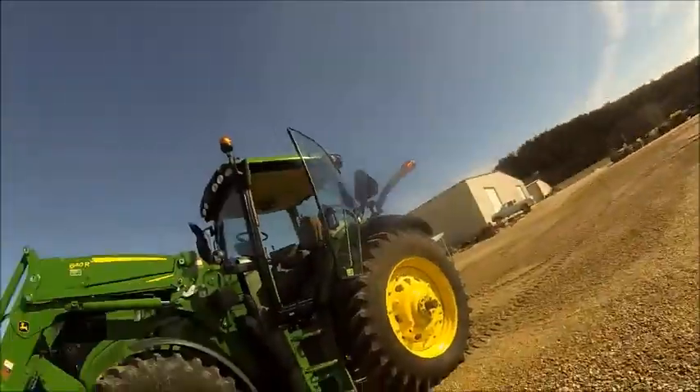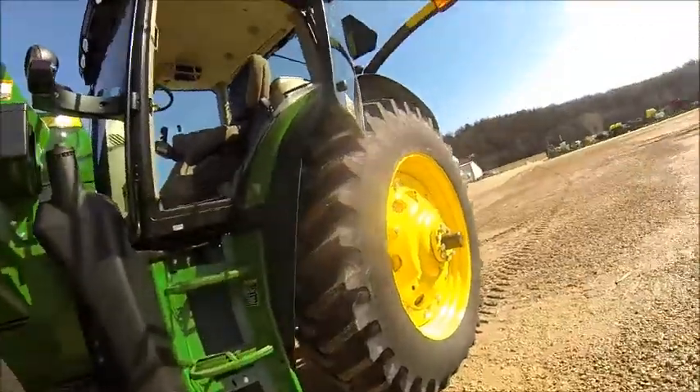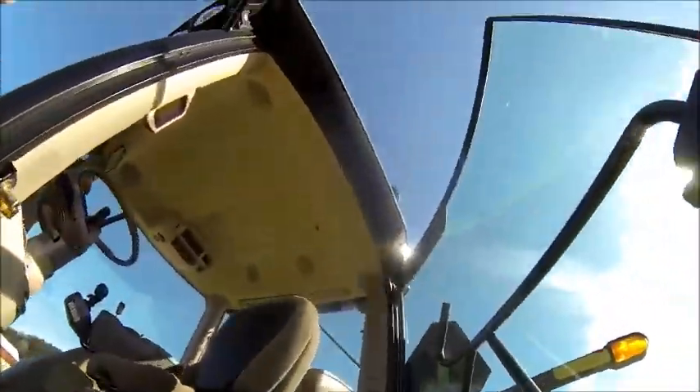We are out here at Bonesteiner and I am driving the new tractor — the 6150. I want to make sure my feet are clean.